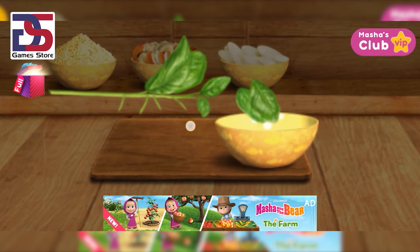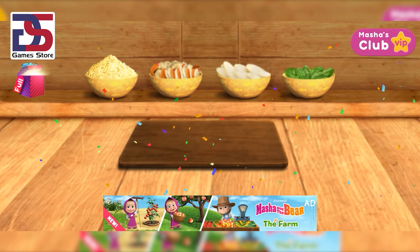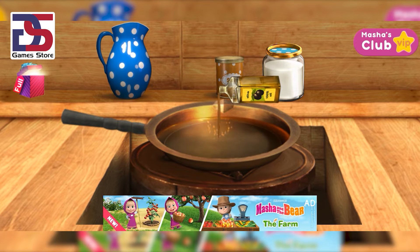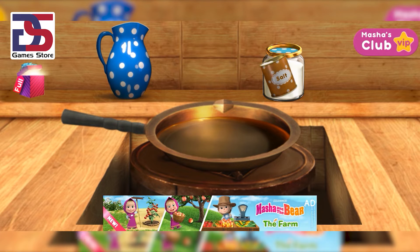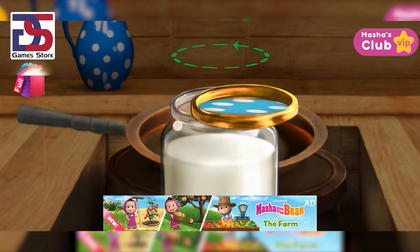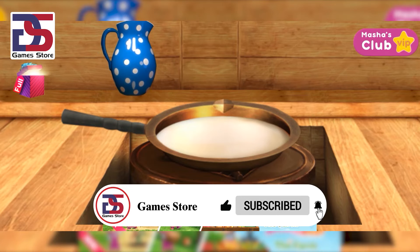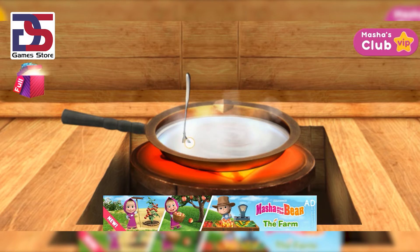Tear off all the leaves. Ingredients are ready — our pizza!